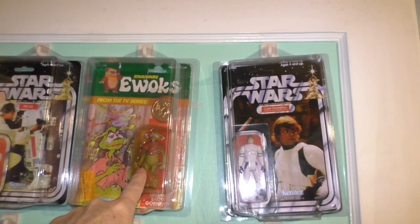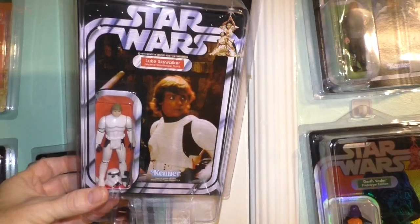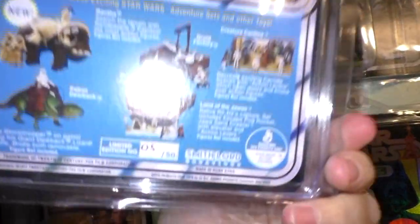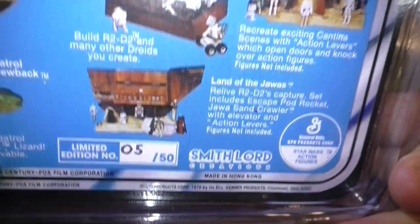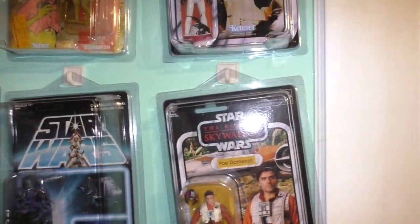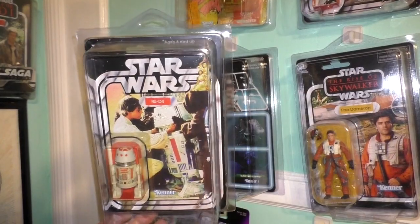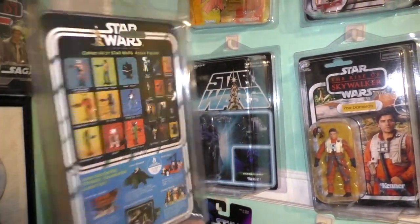Those are postcards. My one and only figure from Ewoks. And this is the limited edition Luke Skywalker and Imperial Stormtrooper outfit from Smith Lord Creations and the Fans Strike Back. It looks great. And this is an original R5-D4 but on a reproduction card back. It looks pretty good. And various other carded figures.